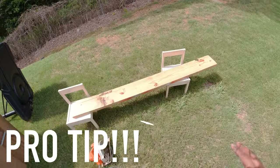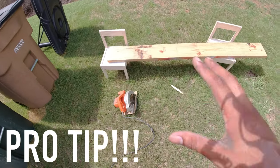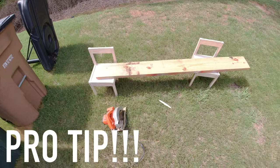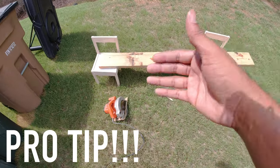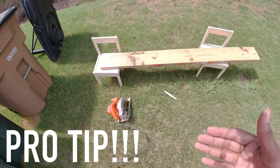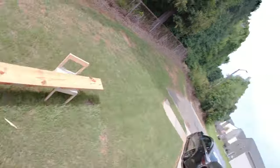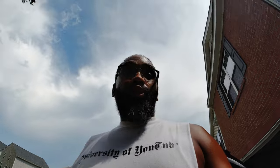If you live in an apartment complex or condo and don't have space to cut, you can buy the wood at Lowe's or Home Depot. Find an associate in that area and ask them to cut it — for example, two 21-inch pieces and two 14-inch pieces. Your local hardware store can cut it for you if they have the capability.